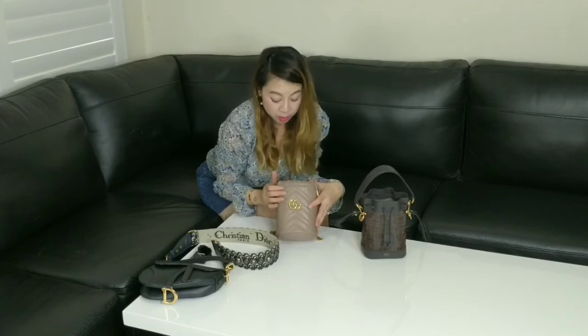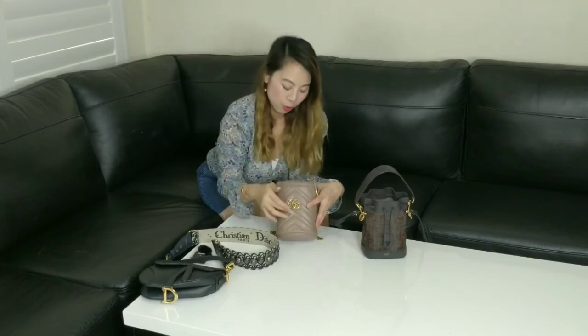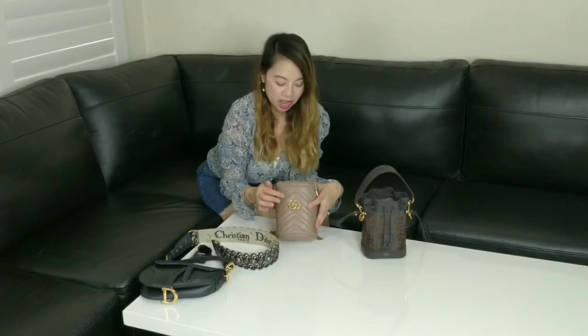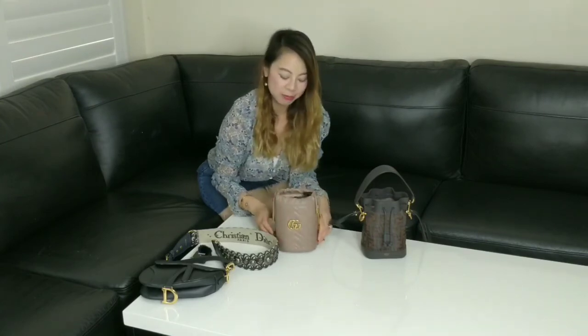I'm still in love with the Gucci Marmont. A lot of people are over the double Gs and the Marmont style, but I don't care what people think — I love it personally and I'll still keep wearing it. I still own my Gucci belt, which is probably one of my most comfortable belts. I've also got the Gucci Marmont in black in the flat bag design, and I've just bought a matching belt to this one recently. I'm still not over it.